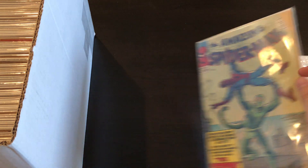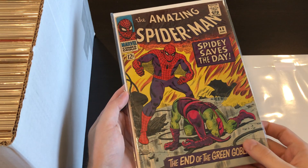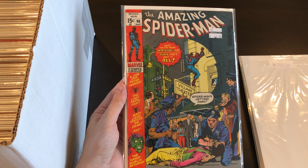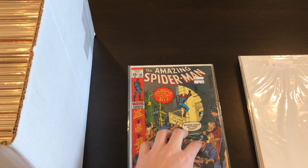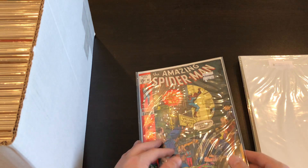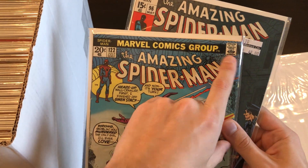Next is Spider-Man #40, of course the classic Green Goblin battle story. We have a slightly higher grade copy. Here's #96 — this might have been the non-code-approved series, I think it was issues 96 or 97 through 98 or 99. Yeah, this one doesn't have the 'approved by the Comics Code' stamp.